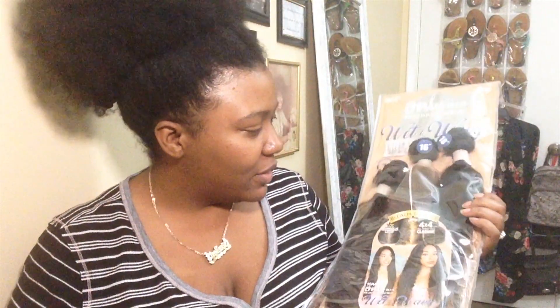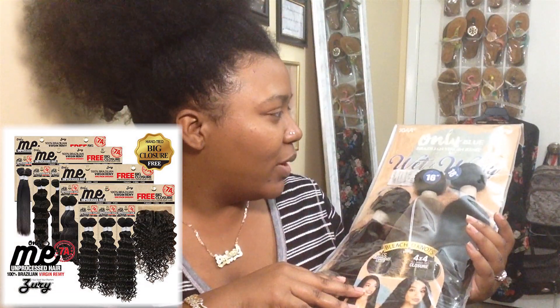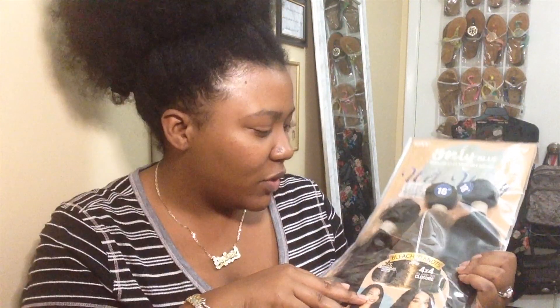It's only $80.99 and it's wet and wavy hair. I'm just wondering why nobody has done a review on this — it's kind of suspicious. But I'm really interested in it, so I will take an L for everybody who's interested in this hair and buy it. They've only done reviews on the other Only Me packs they have, but nobody has done it on the wet and wavy Brazilian version.